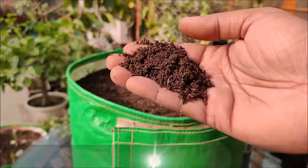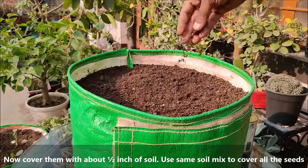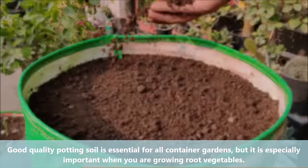Now cover them with about half inch of soil. Use the same soil mix to cover all the seeds. Good quality potting soil is essential for all container gardens but it is especially important when you are growing root vegetables.